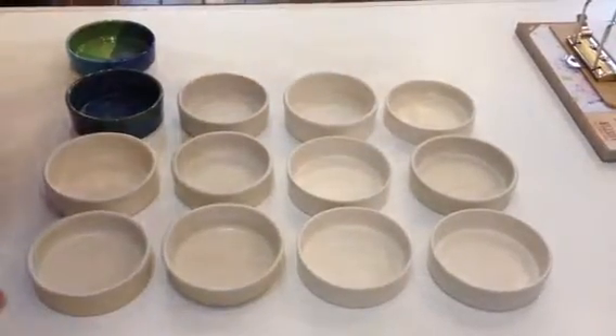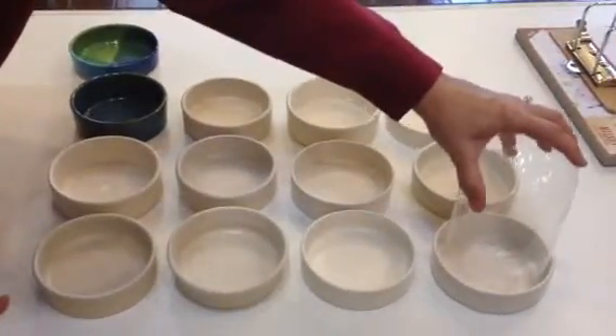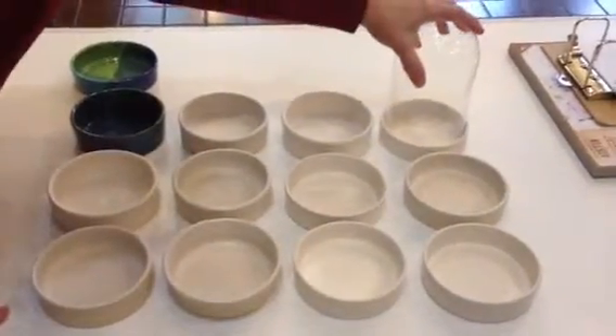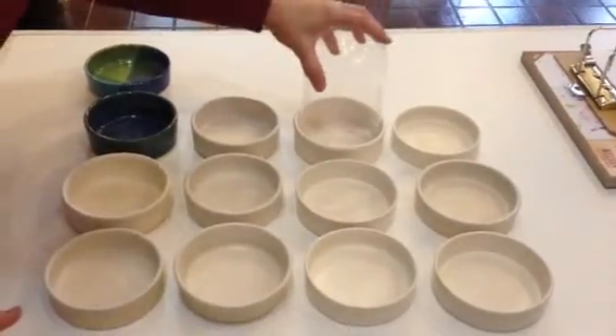Hey Carrie! I've got all of these laid out and I want you to see how they fit. The first six fit perfectly — it goes right down in there all the way to the floor. That's number two, three, four, five, and six. All of them go all the way down.